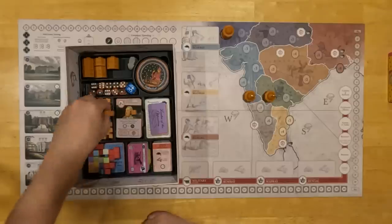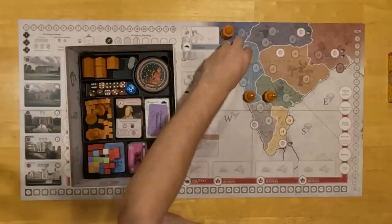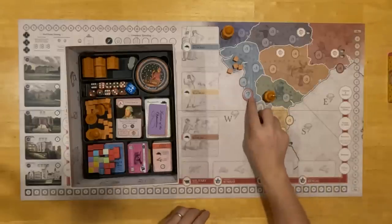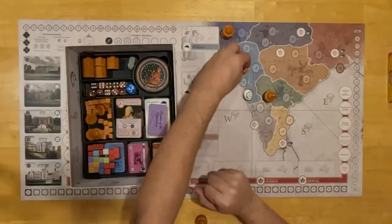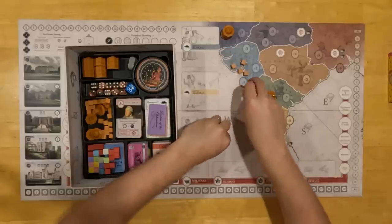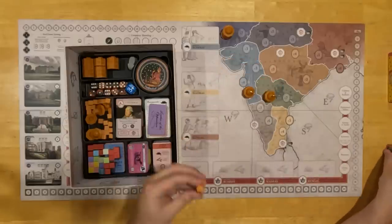We also have these cubes. These cubes are used for two things in the game: they're used to mark unrest in regions controlled by the company — if a region had been conquered and there was unrest, you'd be building it there (that's why this color matches that region's color). The cubes are also used to mark fatigue on player offices.